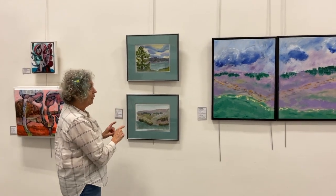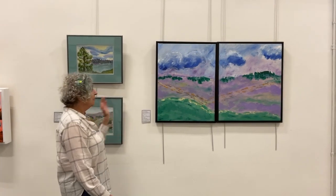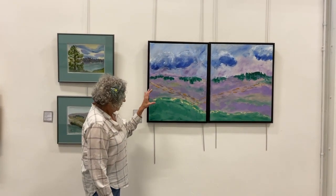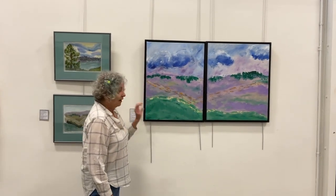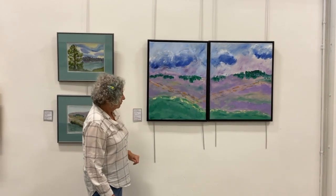I used this one to do an acrylic, and this one was watercolor. Then I've used staining, which is very watery paint, and worked back into it with polymers and heavier acrylic paint.